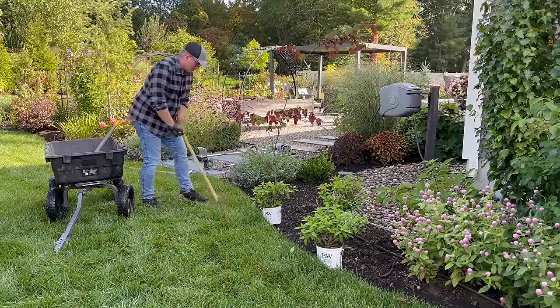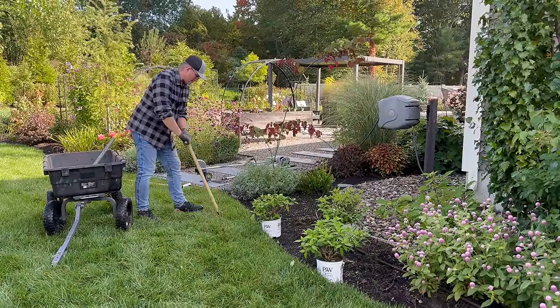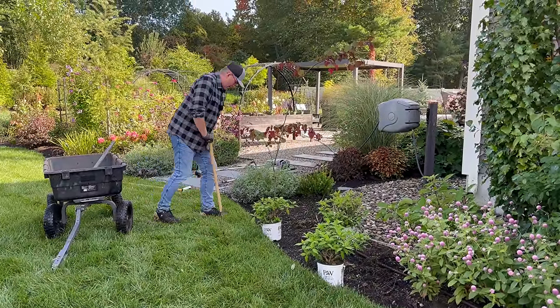Speaking of rock — when they built our house, the backfill has so many little rocks in it. It's such a pain in the butt.